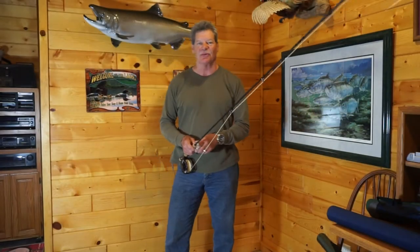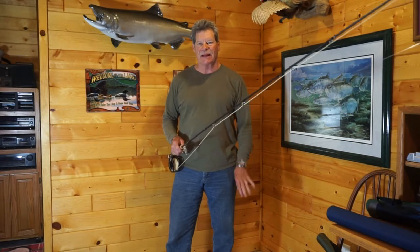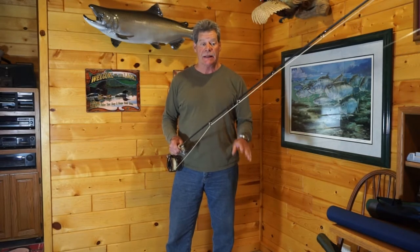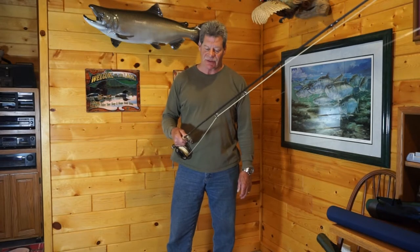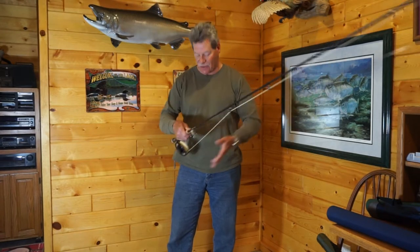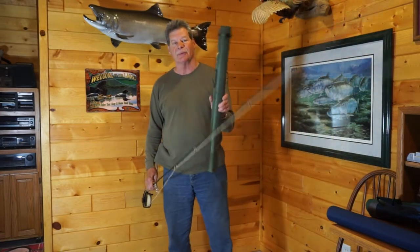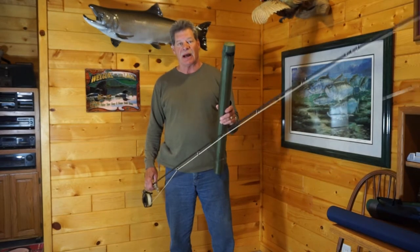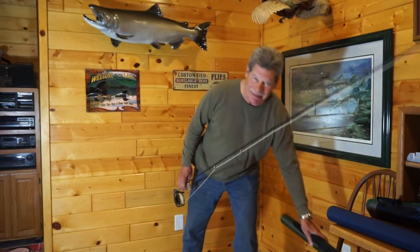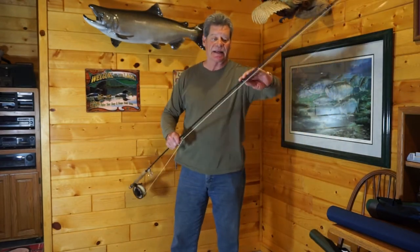Hey folks, Brad Miller from flybass.com. Today we're going to talk about how to put your rod away. A lot of people have different ways of doing it. A lot of folks I fish with completely break their rod down, take the reel off, put it in a tube, and then put the reel away in a separate place. I don't have the patience to do that — I'm a little lazy when it comes to that.